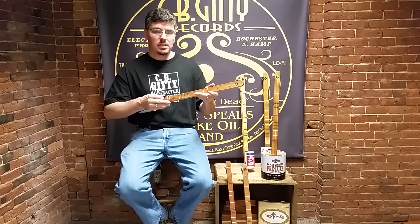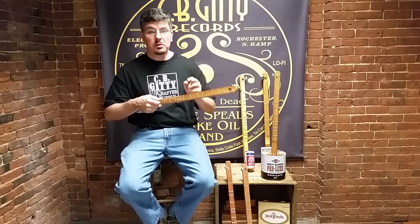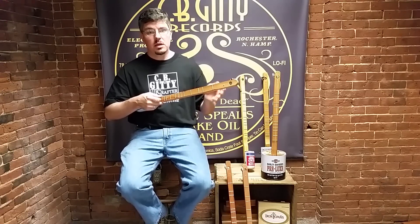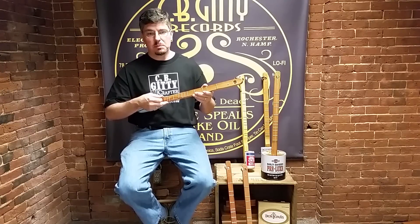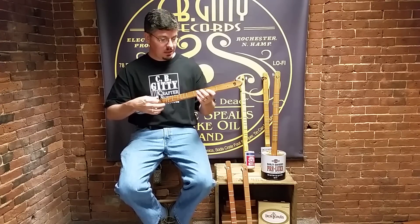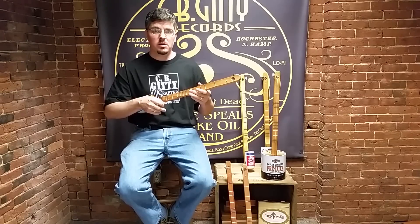There might be more than one syllable in a word, so there might be two numbers or three numbers above a word. But those are what you're playing on the instrument to play the melody that goes along with those words.